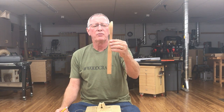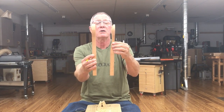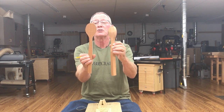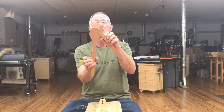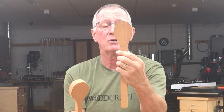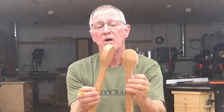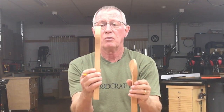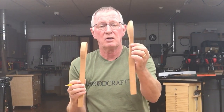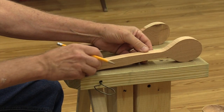We want to start with this profile — and this is the blank that I cut out on the bandsaw. You can see the outside profile here is not quite symmetrical, and what I did on this one was touch it up on a disc sander so that I had a nice smooth curve and a nice round profile. In order to make this one look like this, we're going to have to run it through the bandsaw in this fashion.